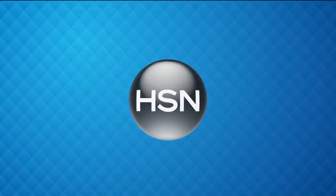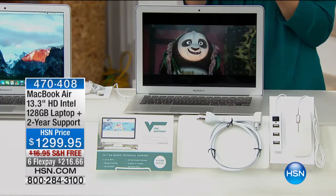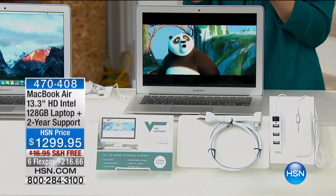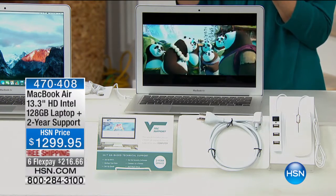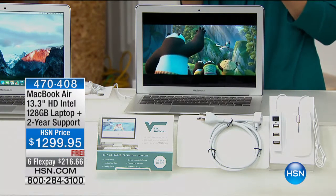Moving on to the jewel in the crown of Apple — the MacBook. It used to just be the Mac, then the MacBook, and then the MacBook Air entered the scene. It's so thin and so light, but the screen and ability to do things differently than other operating systems is because Apple has its own OS. It changes everything. My daughter edits movies together with it.